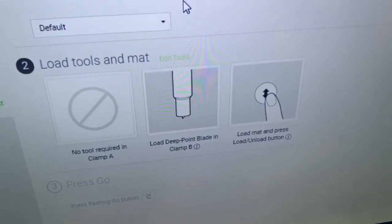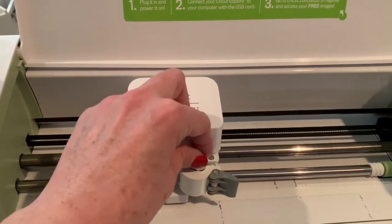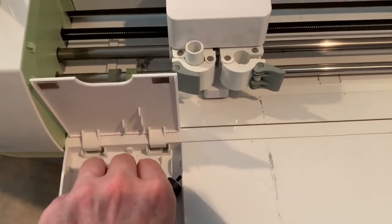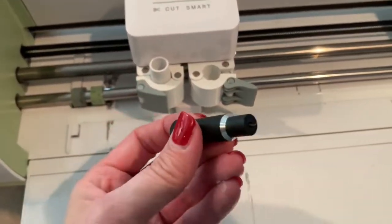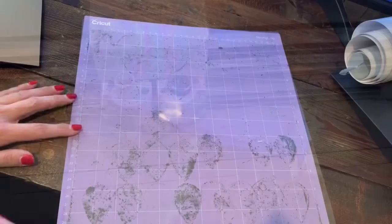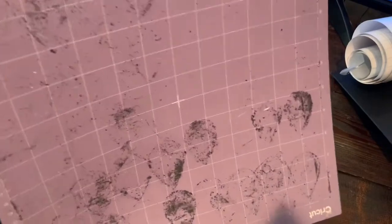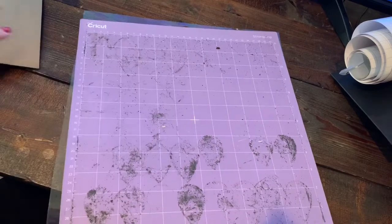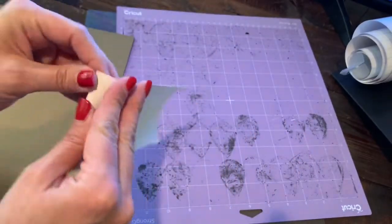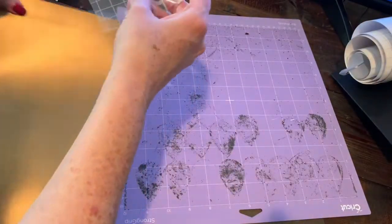It's also telling you under Load Tools and Mat that you need to have a deep point blade in Clamp B. On my Cricut Explorer, this is my Clamp B — this blade right now is not a deep cut blade, it's my normal fine tip blade, so I need to swap it out. This is my deep blade — I just drop it in and push it shut, and now my deep blade is ready. I've got a pretty dirty purple mat. When working with real genuine leather you need to use the stronghold purple mat and it needs to be very sticky.